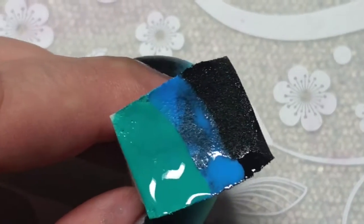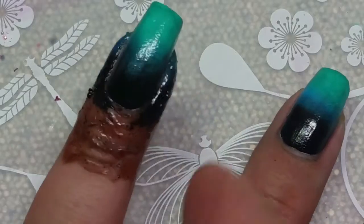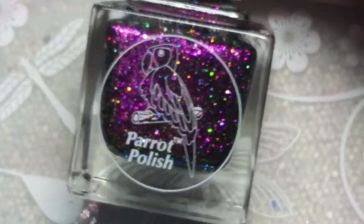I'm using Fair Maiden polish — I will have links down below. They're really awesome for water marbling and they're just really pretty shades. I'm doing the gradient and removing the latex, then just cleaning up a little.